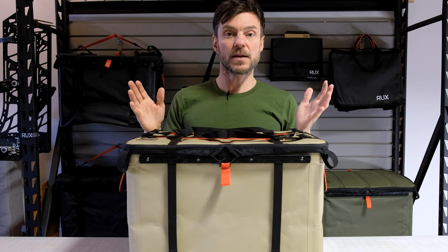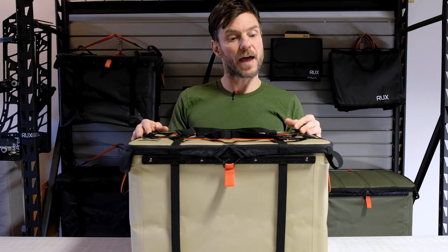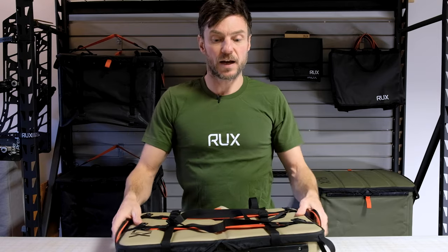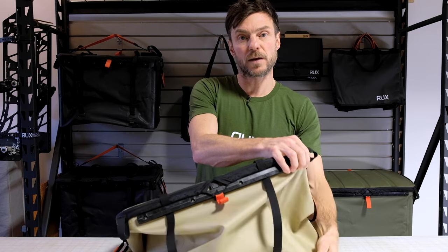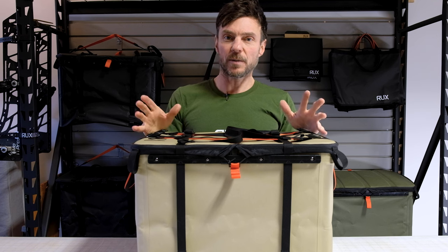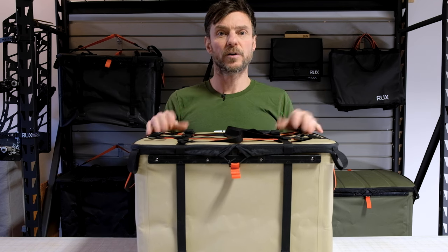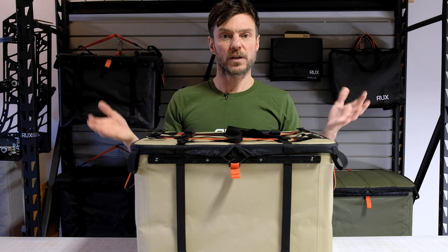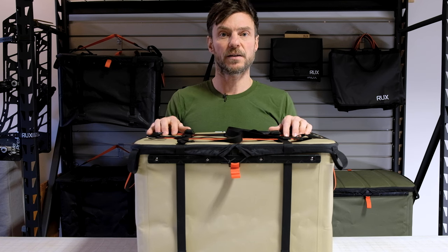At RUX, we offer a lifetime guarantee, but like anything, it could use a little maintenance every once in a while. A couple of tips: if you're going to leave the RUX compressed for an extended period — say months — we suggest you take the stays out. They are made of spring steel but eventually they may not want to pop back up. We also recommend that if you're using it around saltwater, on the beach, or in marine-type environments, rinse it out with fresh water to keep the salt and sand from deteriorating the bonds and parts of the RUX.